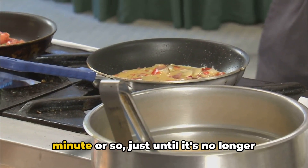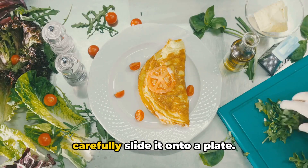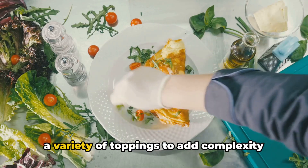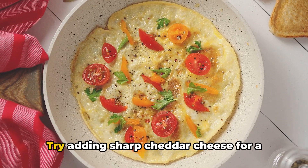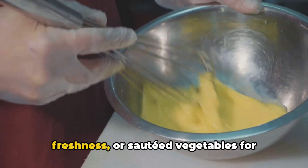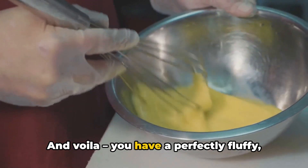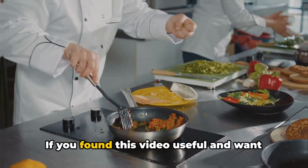Continue to cook the omelette for another minute or so, just until it's no longer runny in the middle. Carefully slide it onto a plate. For the finishing touch, garnish it with a variety of toppings to add complexity and depth to your dish — try adding sharp cheddar cheese for a burst of flavour, fresh herbs like chives or parsley for a touch of colour and freshness, or sautéed vegetables for additional texture. And voilà, you have a perfectly fluffy, expertly folded omelette that is sure to delight each of your guests at your next party.